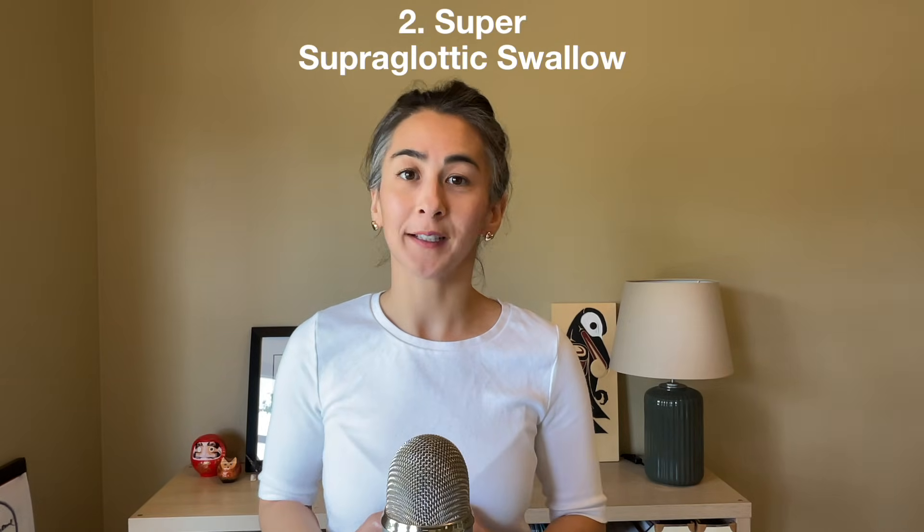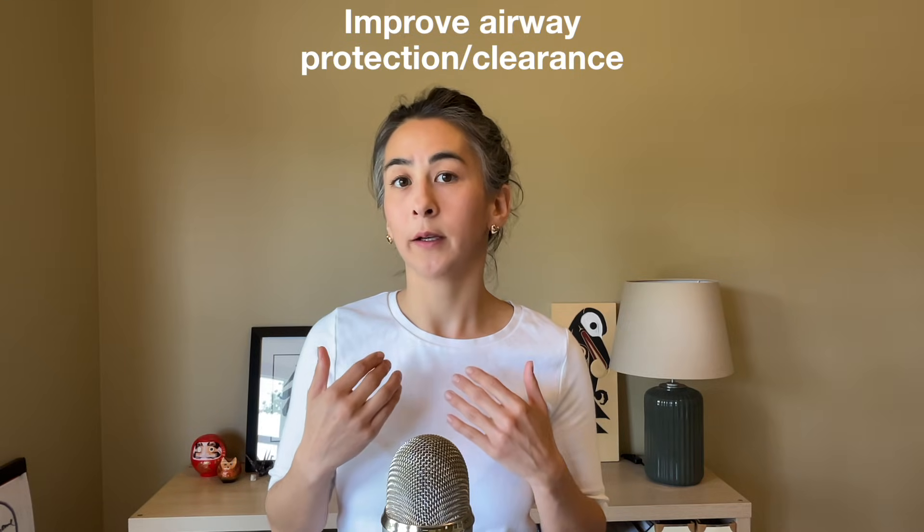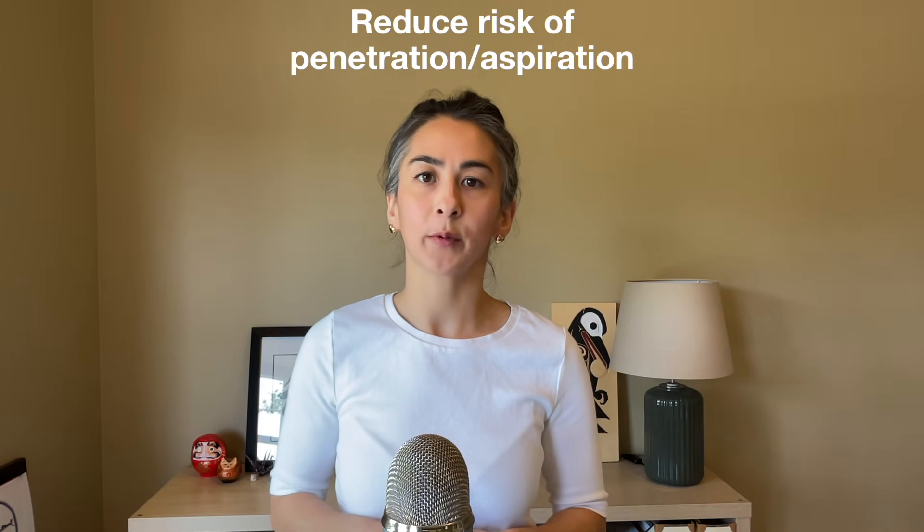Number two: the super supraglottic swallow. The goal is to improve airway protection and airway clearance to reduce the risk of laryngeal penetration and aspiration.